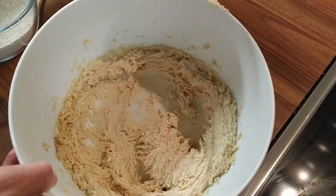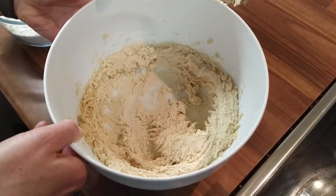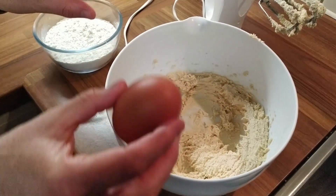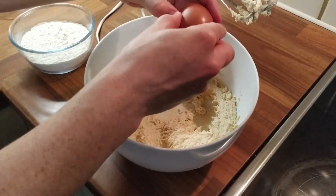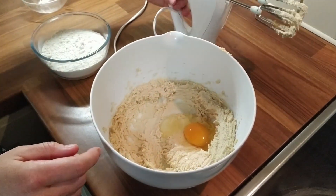Okay, so here we have our mixture — it's light and fluffy. The next thing we need to do is add in the egg, so I'm just going to crack the egg into that and give it another mix.